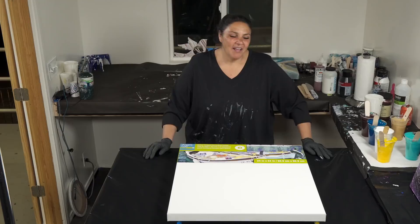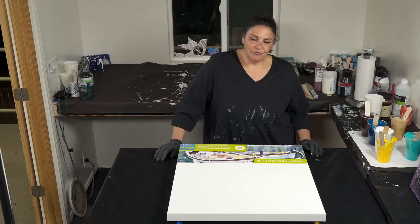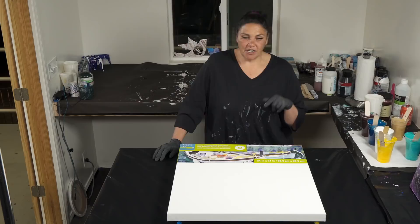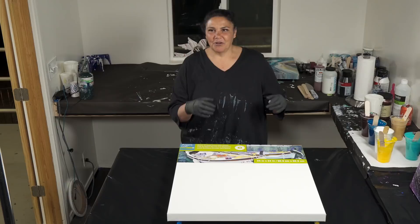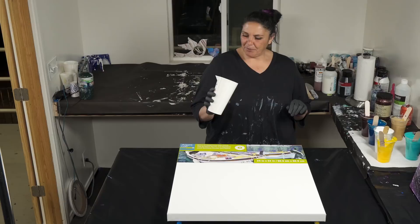Hi guys, it's Mina. Welcome back to another nighttime pouring episode. I kind of want to try something a little bit different. I want to actually attempt to stop overthinking things and just do them and kind of go with the flow. So tonight we're just going to pour and I will show you the dried results on Thursday, because I want to start putting out more videos for you guys, and that editing process of waiting three days for them to dry is taking a little bit too long for my taste. So tonight we're going to be doing something really fun.